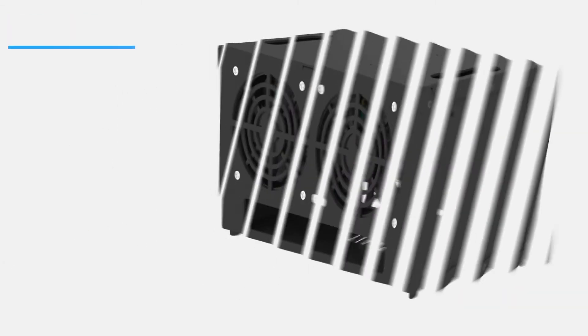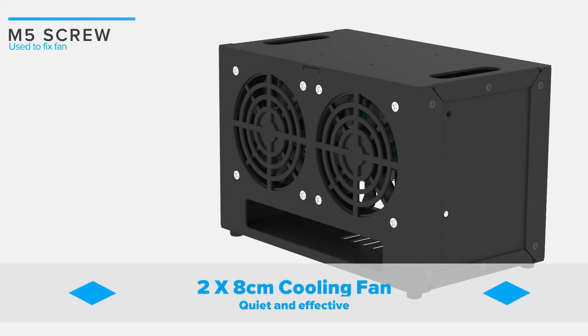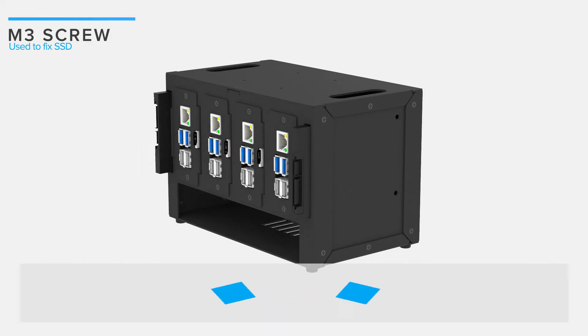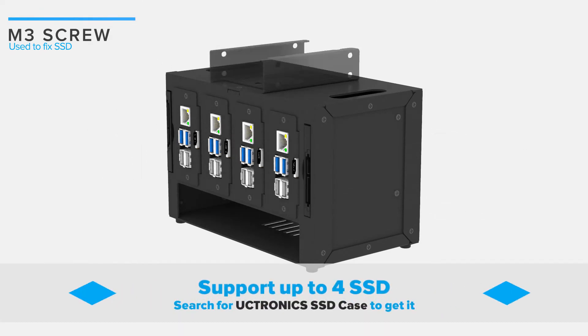Dual 8cm cooling fans provide enough airflow to keep all your Pi's cool quietly. The installation is easy, and you can add up to 4 SSDs with UCTRONIC's SSD case.